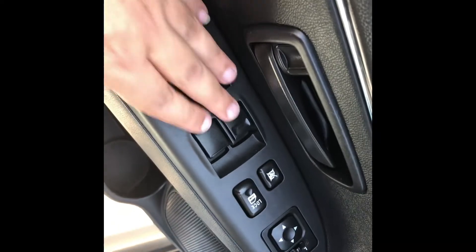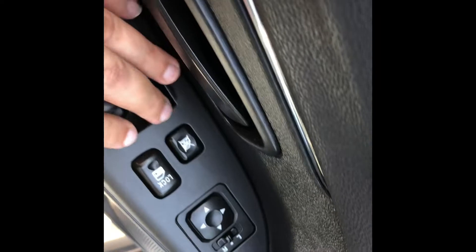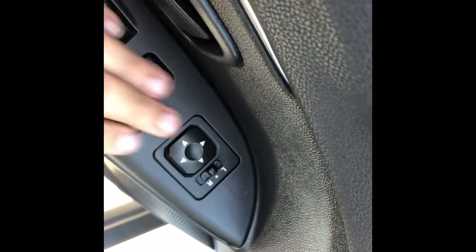Moving up to the driver's door, we do have the power window controls for all four windows including one-push down for the driver's window, and we have the power locks as well as the power mirror controls.